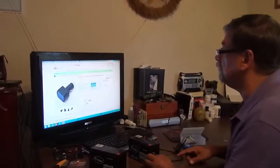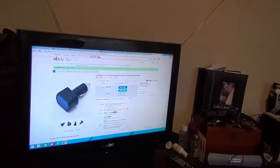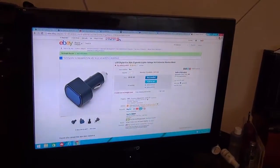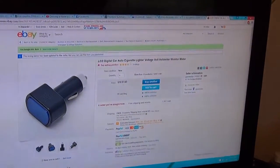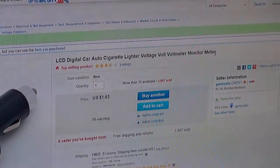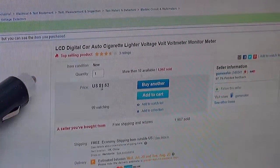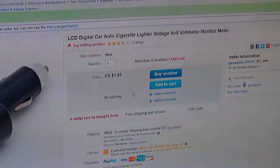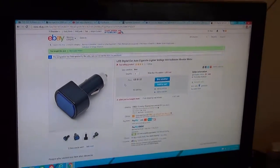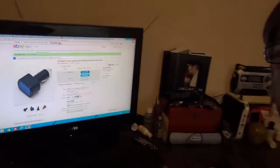The actual name if you want to find it on eBay is: LCD digital car auto cigarette lighter voltage voltmeter monitor meter. Chinese, poor translation. Price: $1.63 with free shipping. Of course it will take a little bit of time — it will come to you after about two weeks. A whopping dollar sixty-three.